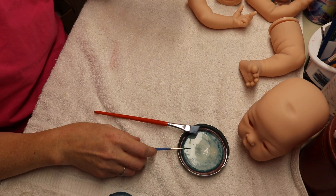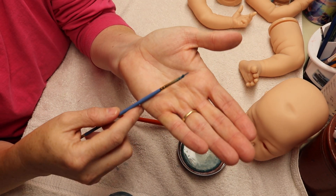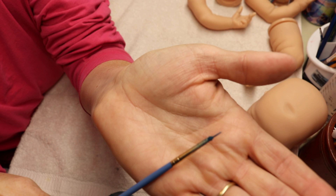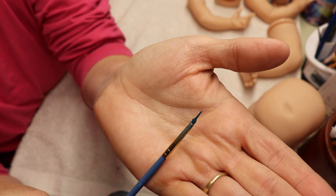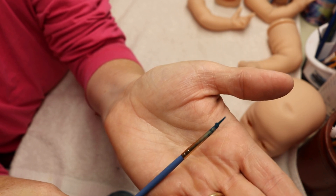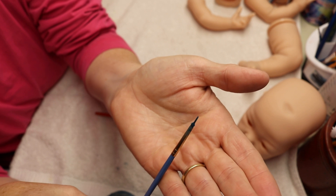Veins on these babies. So I'm switching paintbrushes. This one is absolutely tiny — see how close I can get it. I have taken a bigger paintbrush and I have trimmed it down to be super tiny and super pointy so that I can do these tiny little veins without having it big and bulky.